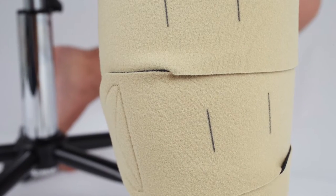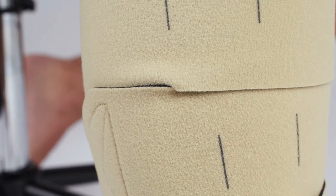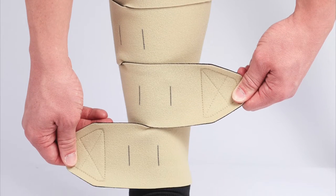Adjust each band to a firm and comfortable compression. Once all the bands are secured, inspect the garment for any gaps or creases. Adjust the bands as necessary.